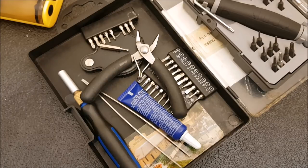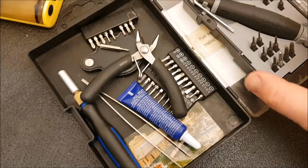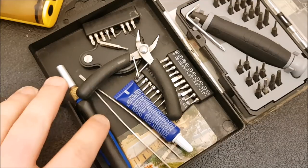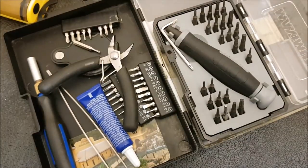Back to the discussion at hand — I want to ask you guys: what torx drivers do you use? Are you like me — have you bought a bunch of cheap sets and been disappointed over and over again? Or are you a little smarter and did you go right away to something a little higher quality?